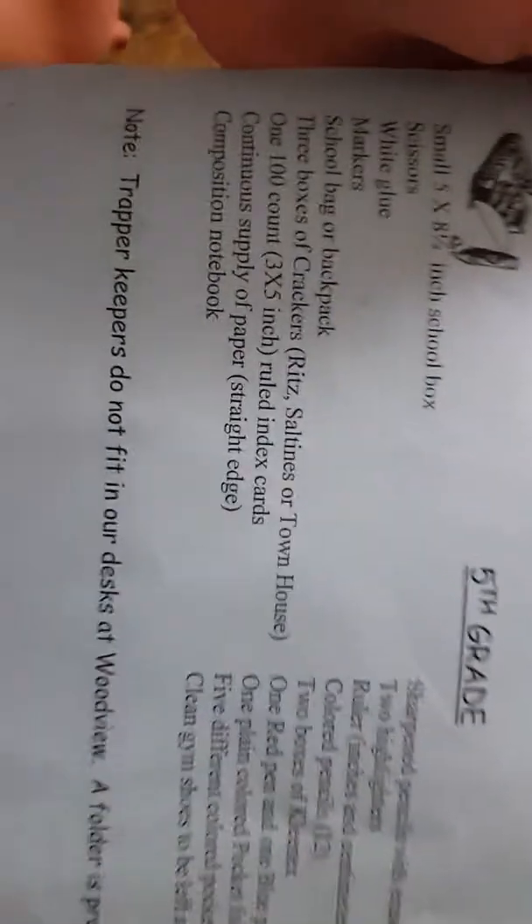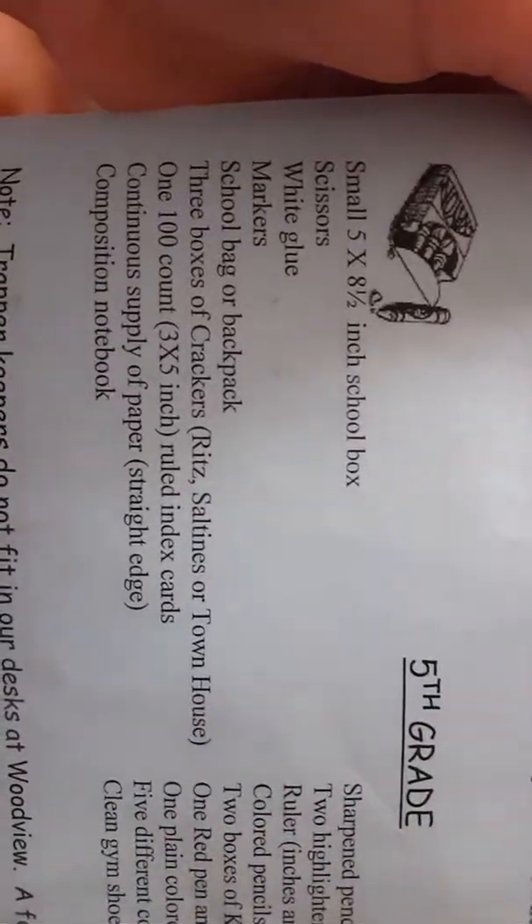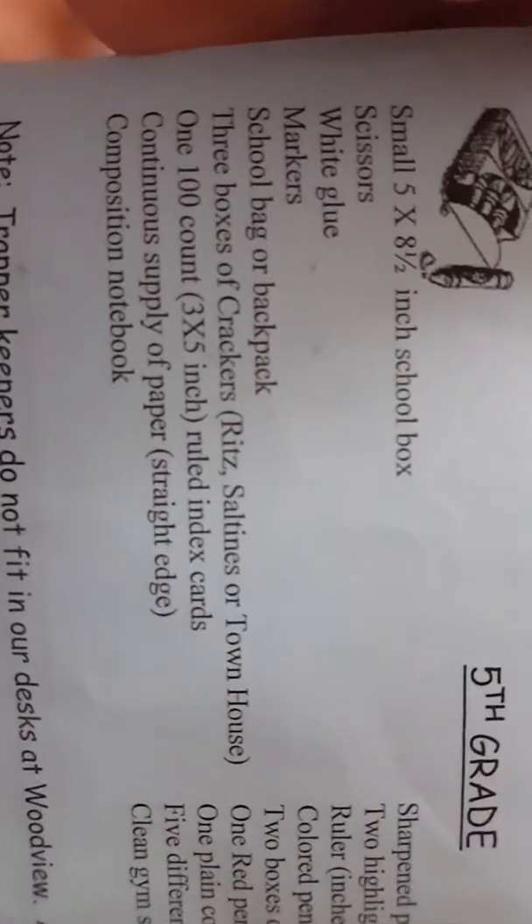This is the Woodview full supply list. Here's a little look at the other grades — that's 5th grade, 3rd grade, Kindergarten, 5th grade which is my sister's, and 2nd grade.